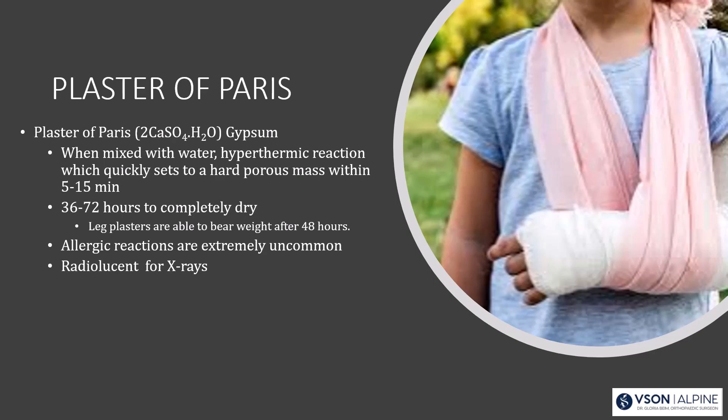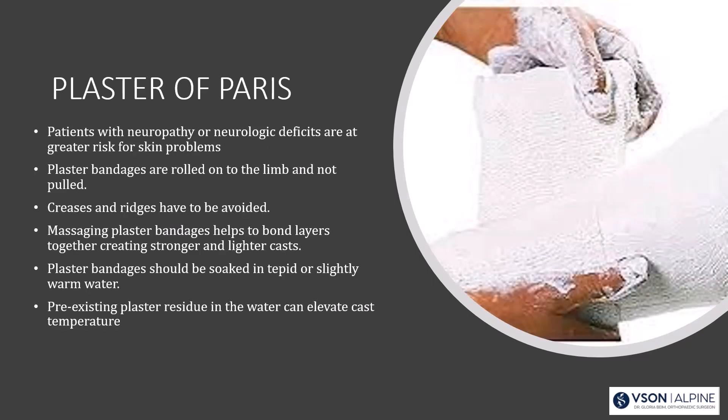The advantage of plaster of Paris is that it is radiolucent for x-rays, which makes it better than some metal splints. If you're casting someone with neuropathy or a neurologic deficit, they're at greater risk of skin problems. Roll the bandages on — don't stretch them — then massage the layers. Avoid creases and ridges, as those can cause skin problems, especially in patients with neuropathy.